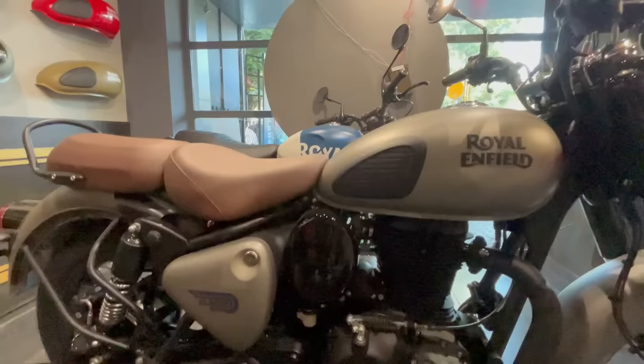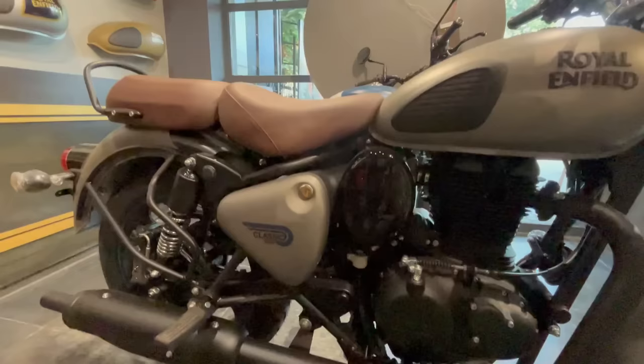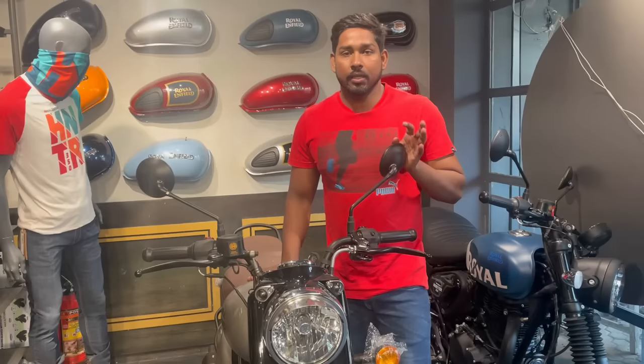Now let's talk about the dimensions and weight. Width: 785 mm. Length: 2145 mm. Height: 1090 mm. Fuel tank: 30 litres. Saddle height: 805 mm. Ground clearance: 170 mm. Wheelbase: 1390 mm. Weight: 195 kg. So friends, this is the Royal Enfield Classic 350, a 2023 model.